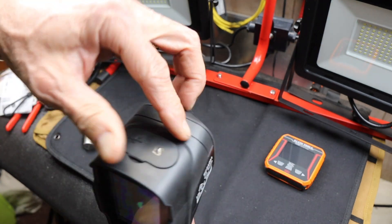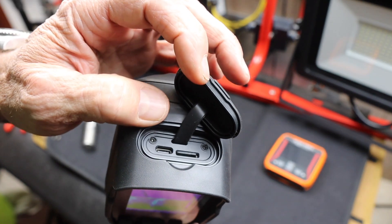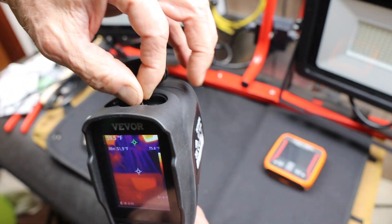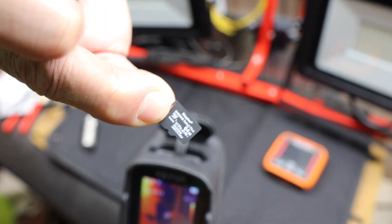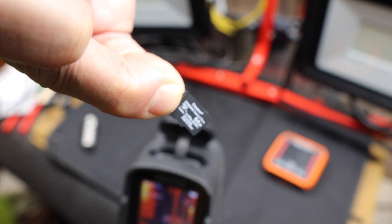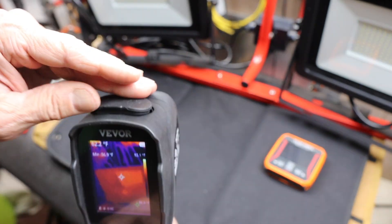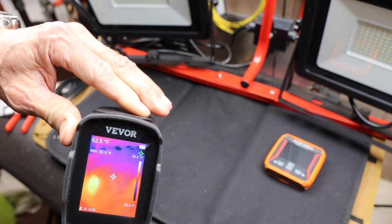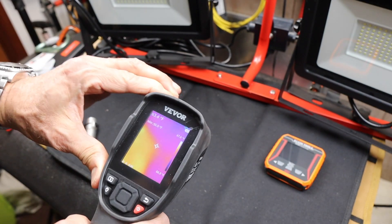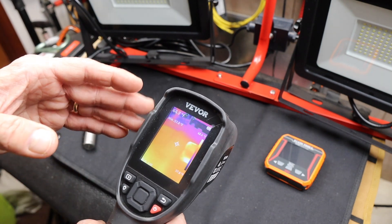This uses a USB-C rechargeable internal battery, and it comes with a microSD card — a real brand-name one, which is good. This is a Kingston, 64 gigabyte. That comes with this. It's not some no-name inexpensive one. It's a serious unit, really designed for work, which means you should actually have a quality SD card in there.